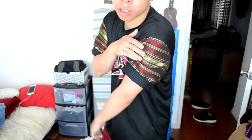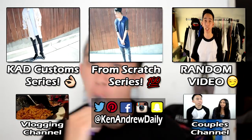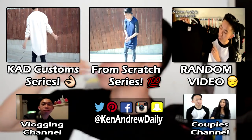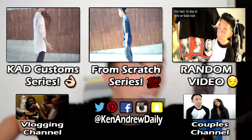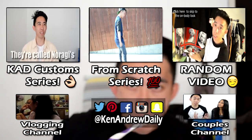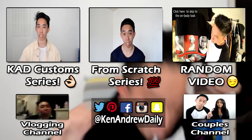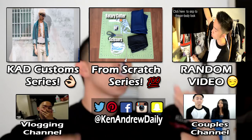Here is the transformed look of the tee on body. As you can see, you've got the exclusive placemat sleeves — it adds a nice touch, and I like how the color kind of matches with the logo in front. Looks really cool, and from the back, there you go. Let me know what you guys think in the comment section below. If you enjoyed this video, give it a thumbs up, hit that subscribe button, and check out a couple playlists for similar content. Thanks for watching — it's your boy Kent Andrew Daly, and remember to keep it daily. Peace.